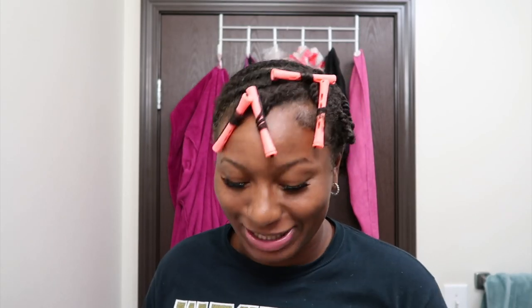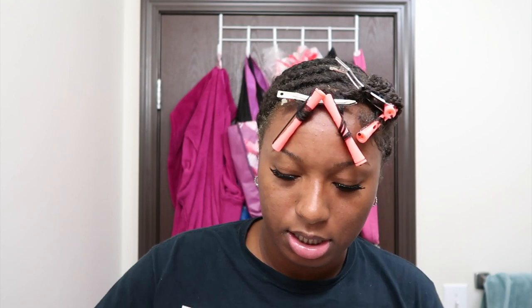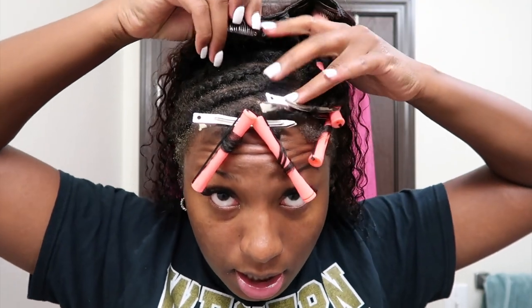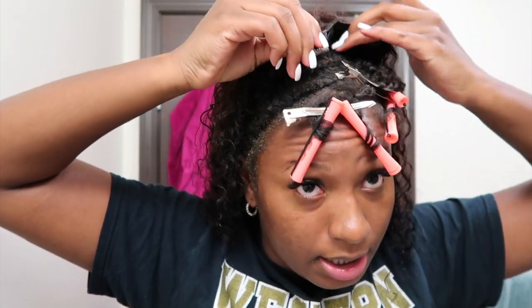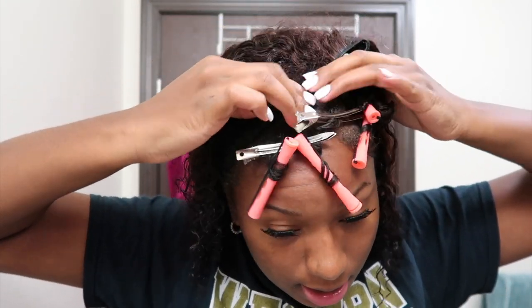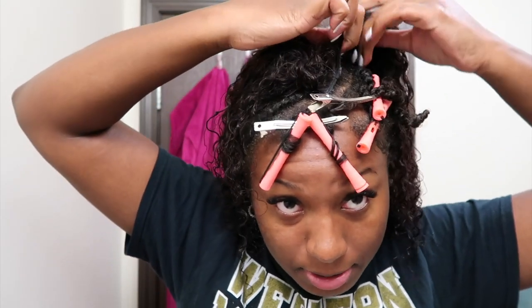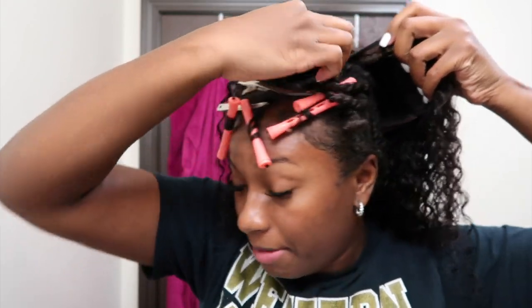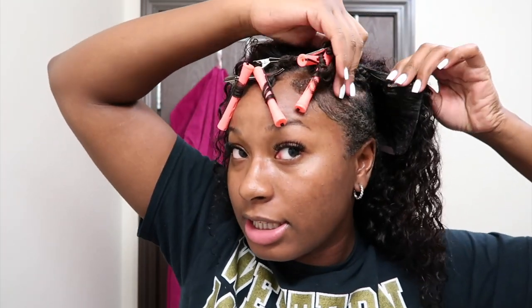I decided not to show the braid-down in this video because I feel like my videos have been long and I'm trying to minimize them. Let's just get started. I'm going to start at the top of my hair — the first clip goes right here, as close to your leave out as possible so it looks more natural. I clip that down and keep going with the clips — this is how I like to start my U-parts.